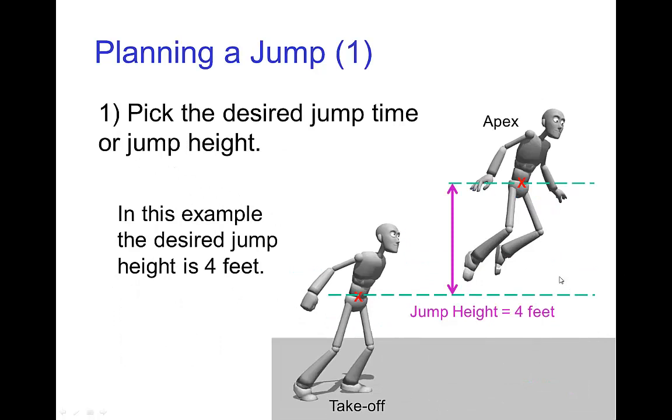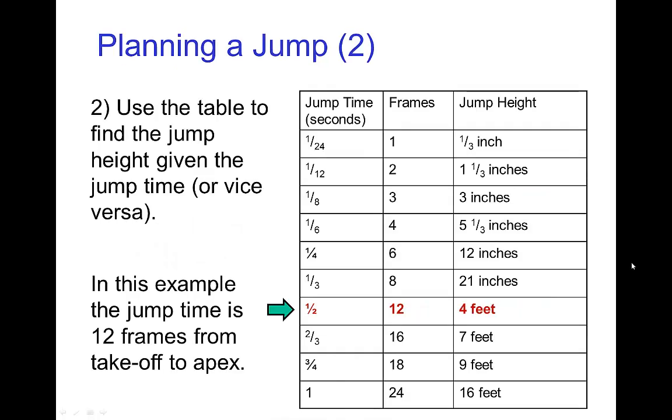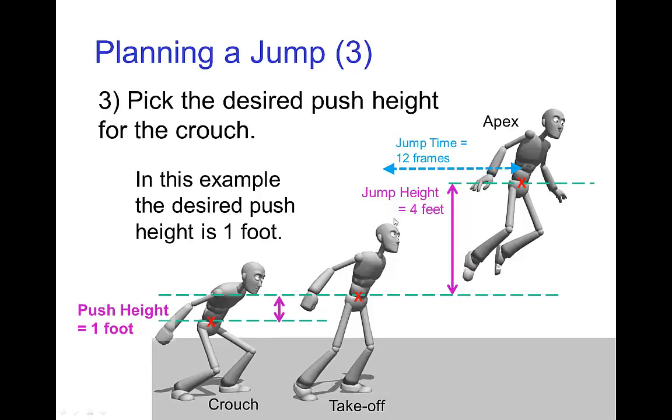Let's work through an example. First step: pick how high you want the character to go up. Let's say you want them to rise to a jump height of four feet. Then from the table, it tells you that it takes twelve frames from takeoff to apex to reach a height of four feet, so the jump time is going to be twelve frames. Next, you pick what the pose is going to look like in the crouch and at takeoff — from those two you get the push height. In this case, the push height is going to be one foot.